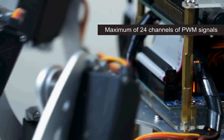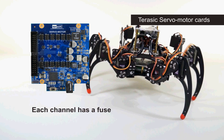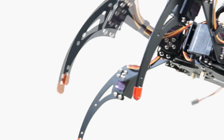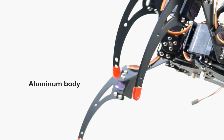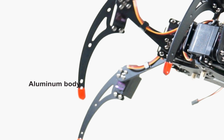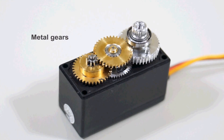There are 18 servo motors that drive six legs through a maximum of 24 channels of PWM signals. Each channel has a fuse to protect the motor from over-current damage. The spider robot's body is very lightweight and made of sturdy high-grade aluminum. The servo motor uses metal gears to provide a robust drive line.